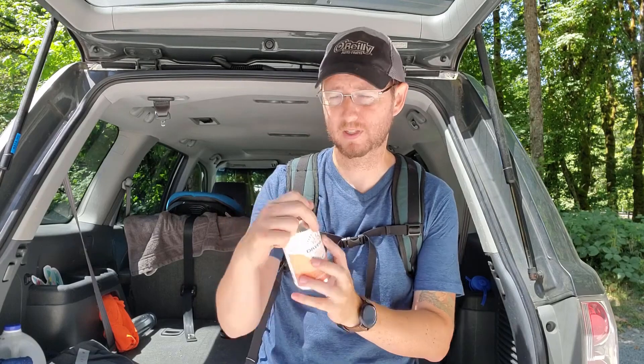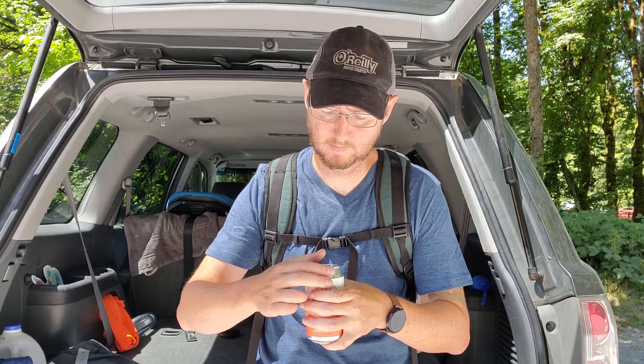Blood orange infused with hops seltzer. Cheers. It's nice that it's still cold. After a long hike, this is good. It's very bubbly, like you would expect a sparkling water to be, and you get that blood orange right off the top. I'm reaching for the hops though — okay, it's kind of a mid-taste. It's good, I like it. I think this is actually the perfect end to a long hike, especially because of the driving and the kids and all that other stuff.